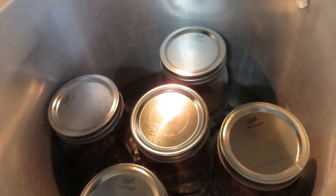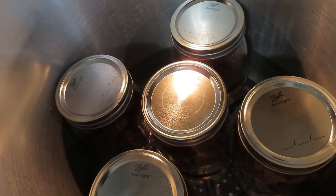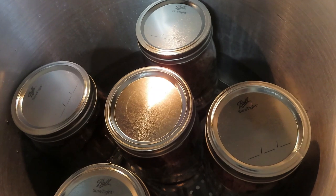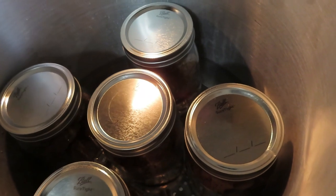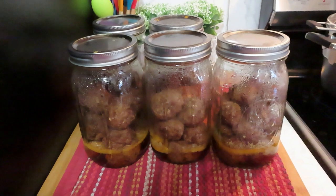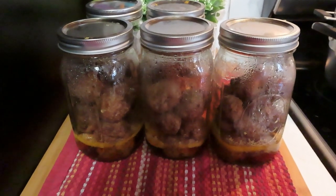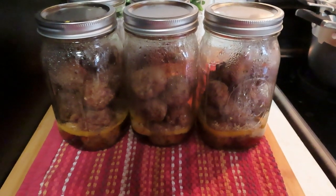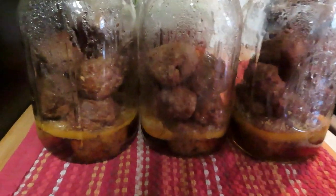I decided to go ahead and pressure can these five jars because if I did the other half it wouldn't be enough to fill a full canner load, so I'm doing these five and then I'll do the other ones separately. I went back to edit this video and the footage of taking these out of the canner is gone, but luckily I hadn't put them away yet.